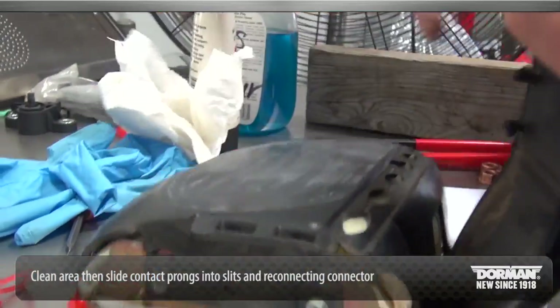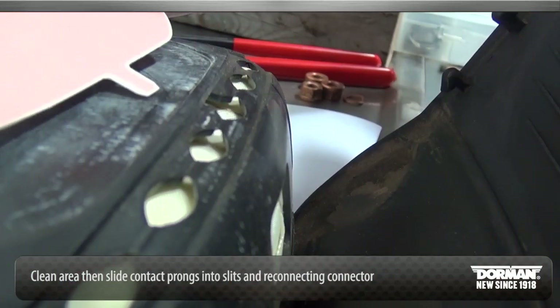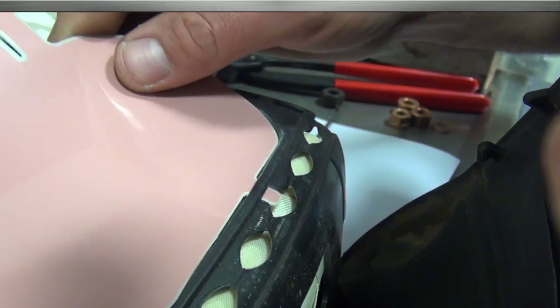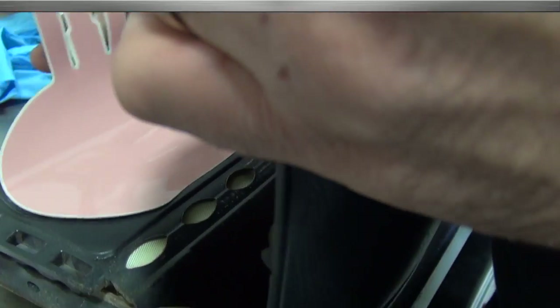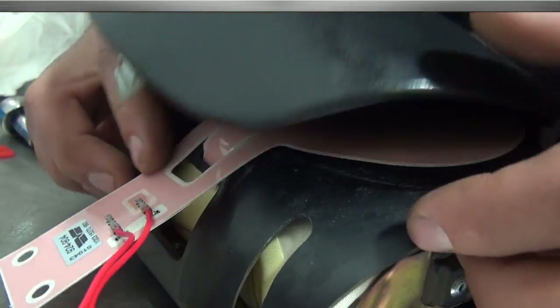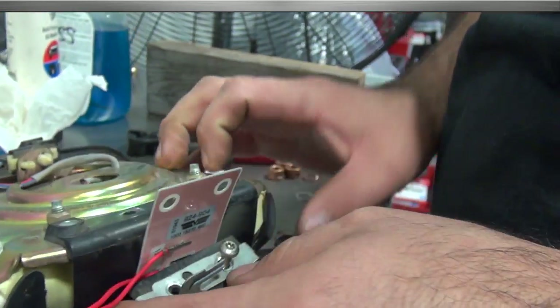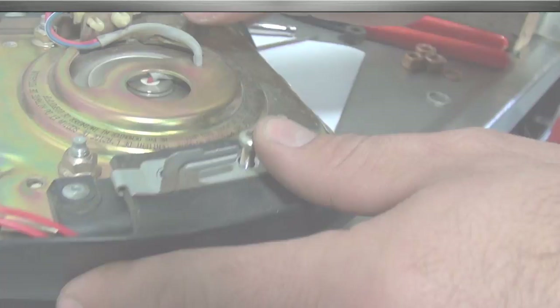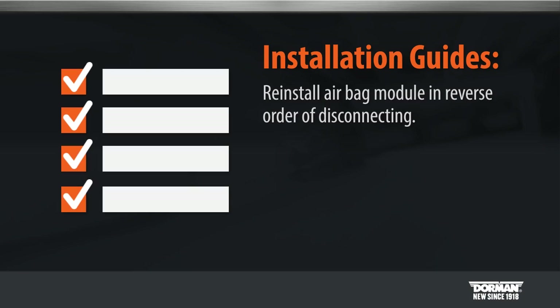Clean the area, then reapply the horn contact by sliding prongs into slits and reconnecting the connector. Reinstall the airbag module in reverse order of disconnecting.